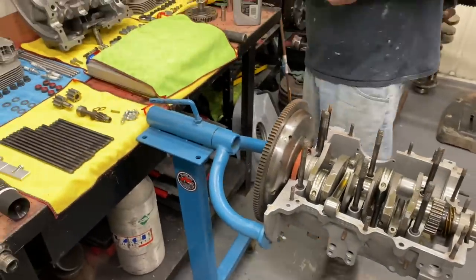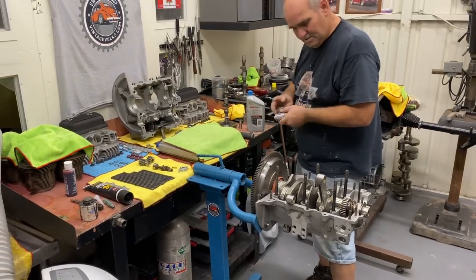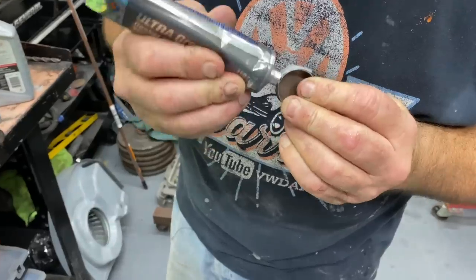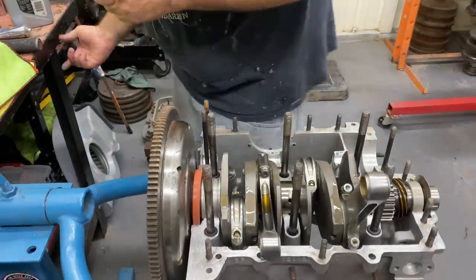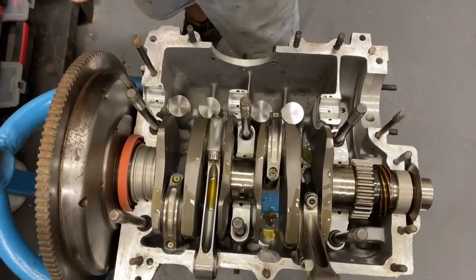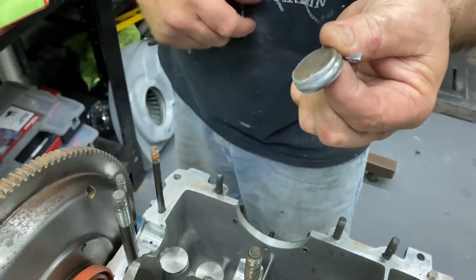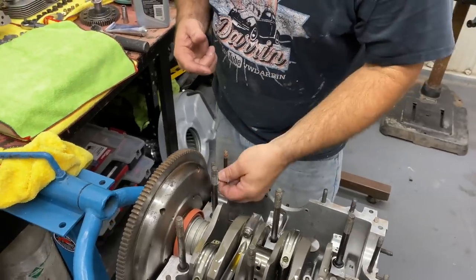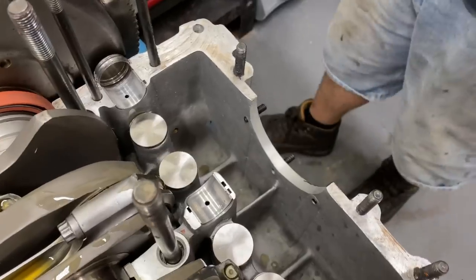We've got a cam plug here — let's put that in before we forget. A little silicone on this. You can put the cam plug in either way, but I've gotten in the habit of putting it in with this side facing towards the flywheel. That way, if you ever have a bolt come through and hit the plug, you get a little protection. If you run it the other way, it can rub a hole in the cam plug. You run into this problem more on an automatic car when you're putting the torque converter bolts in.